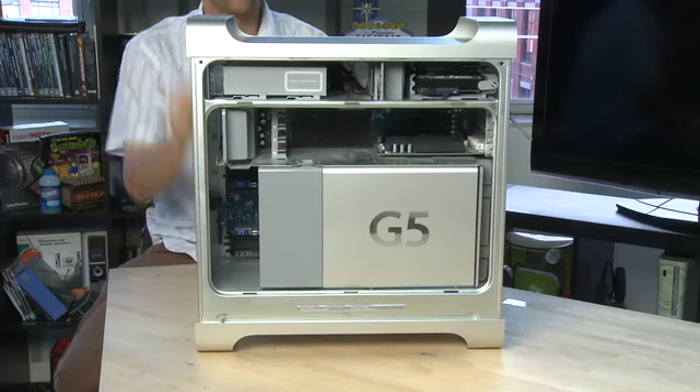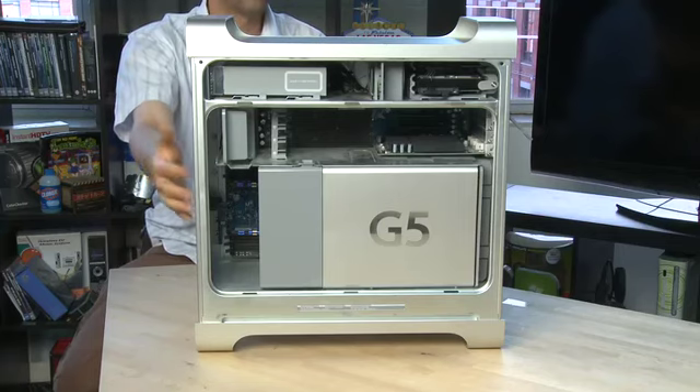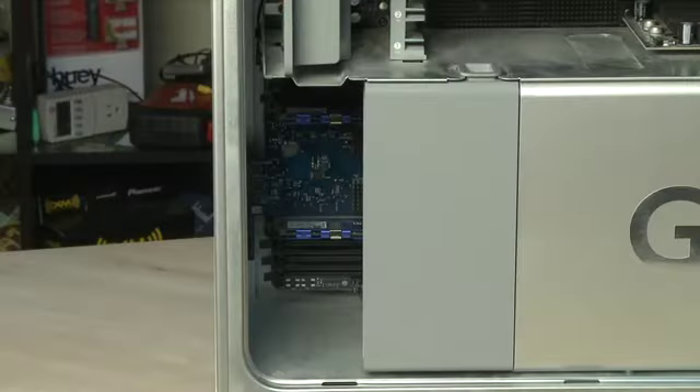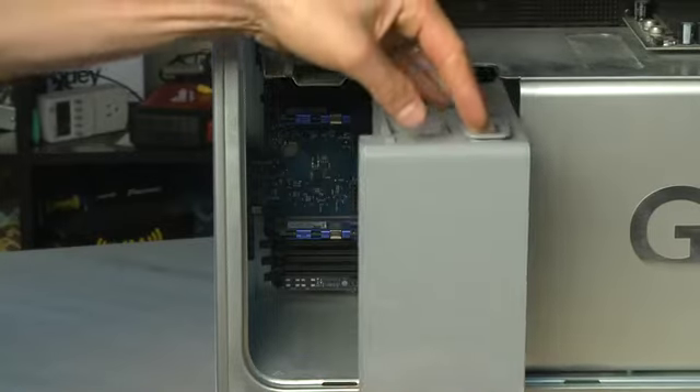There are two different types of Mac Towers recently that use this design, and they have slightly different internal configurations. For the older ones, the G5, like the one we have right here, the RAM is located behind this fan. So to get to it, the first thing you need to do is remove the fan.